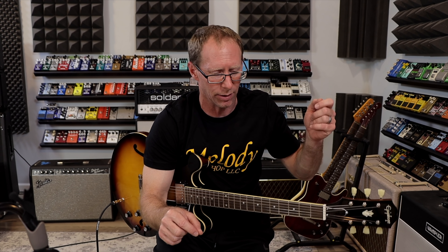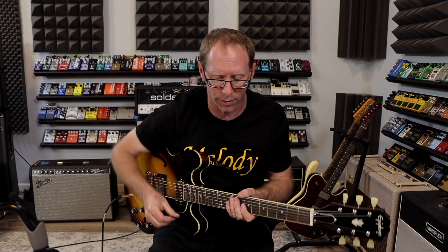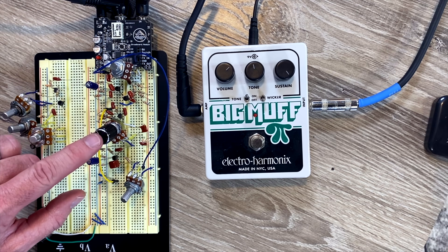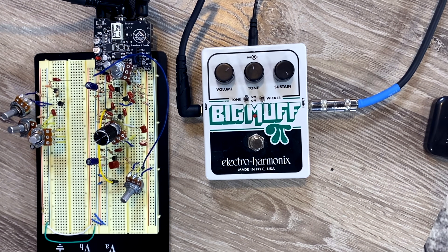To give a little preface: whenever you're changing to JFET, you can't just take an NPN transistor out and put a JFET in its place. You have to do some biasing and there are some different things to handle. I'm trying to keep it as close to the Big Muff schematic as I can. Tone is about noon, and the sustain or gain is all the way up.